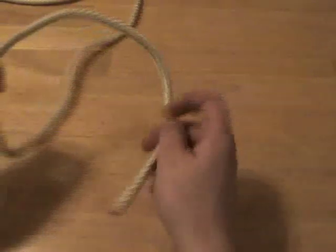The overhand knot is the most basic knot. It's small and very easy to tie, so you can always use it to make other knots more secure. Other knots are often based on the overhand knot, so it's very important to know it.